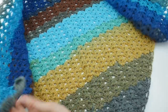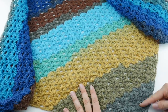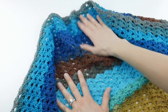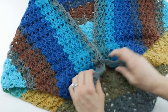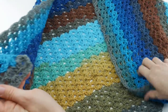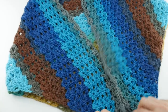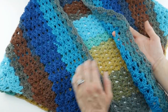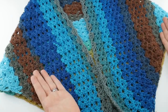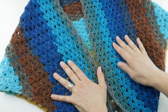The finished shawl measures about 24 inches tall from the bottom point up to the top, where the back of your neck would be. From side to side, where you would wrap it around your body along the top edge of our triangle, is about 50 inches. However, I'm going to show you later in the video how you can simply work more rows of the pattern to get your shawl wider and taller if you like, and I use every last bit of the yarn cake.